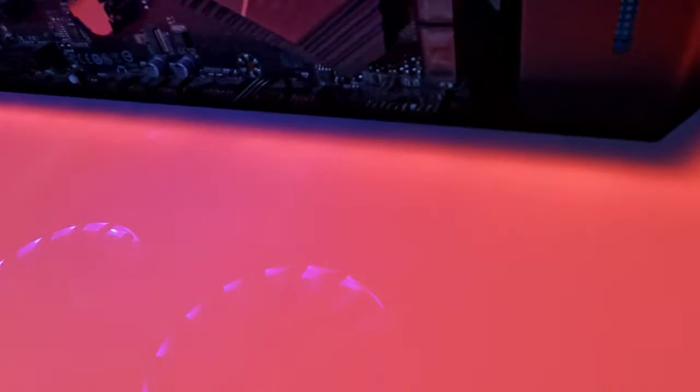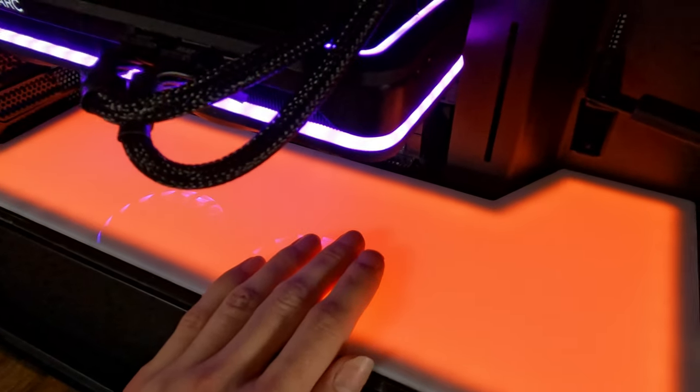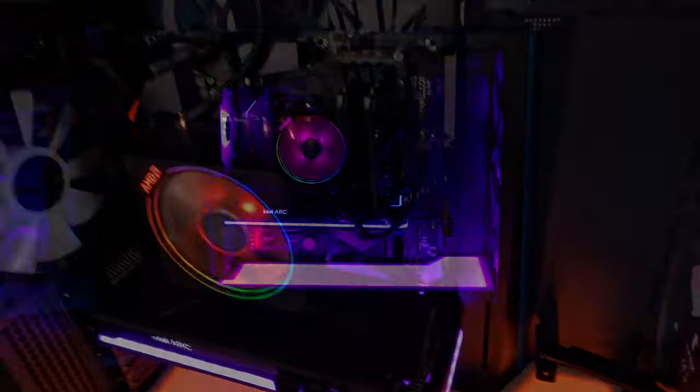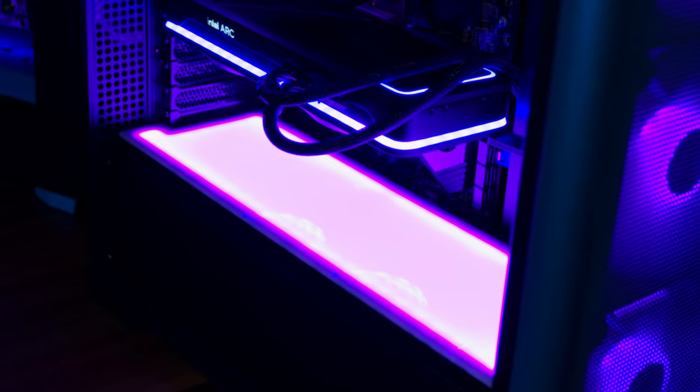That is looking nice already. And as you can see, it leaves maybe not a lot, but just enough space for all of your front panel connectors and everything else that gets connected to the bottom of your motherboard. It's not the most, so I recommend installing this only after you've plugged everything in.